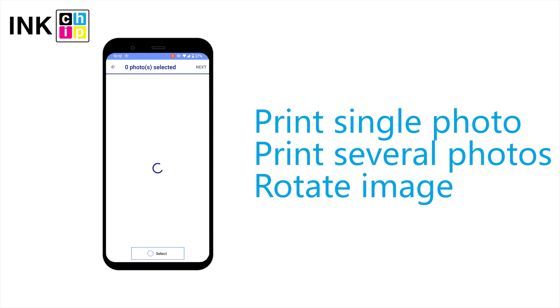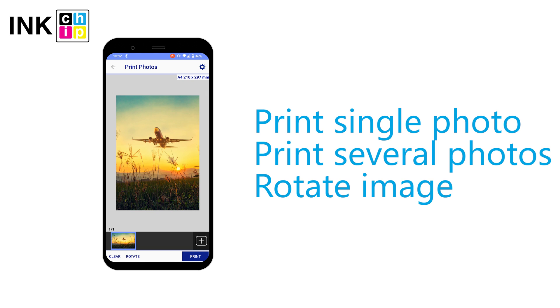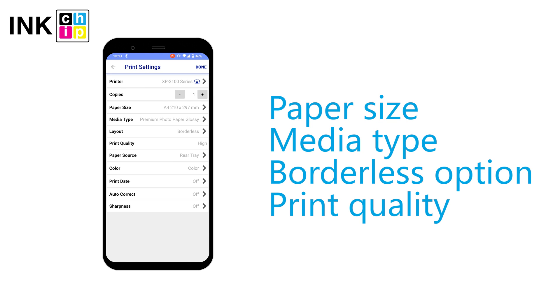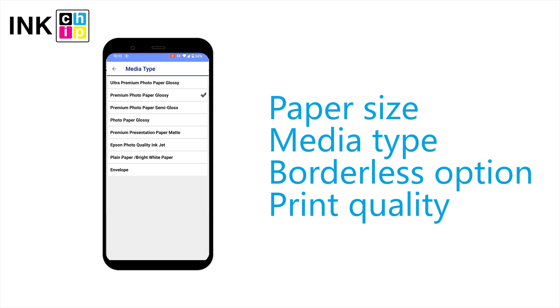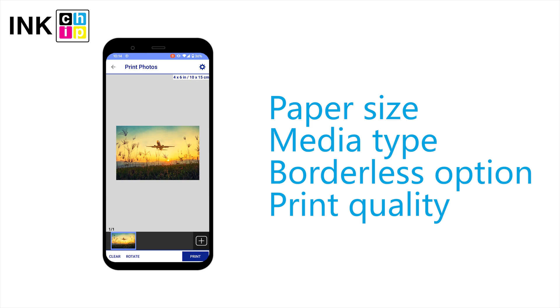You can print a single photo, add several pictures to your print job, and rotate the image orientation. Tap the setup menu to choose the paper size and type, print quality, and select the borderless option. When everything is set, click done and print.